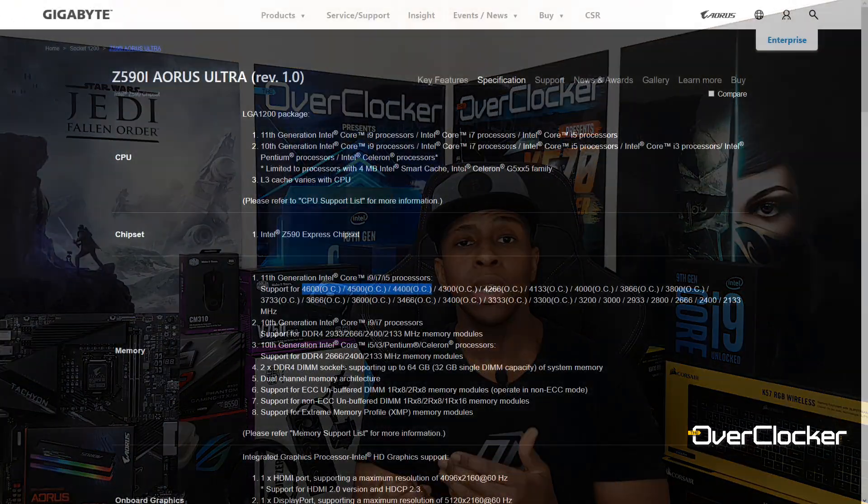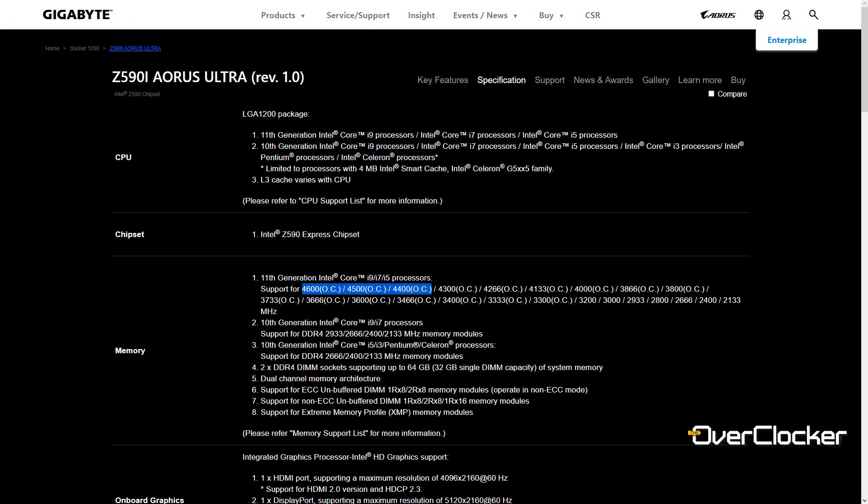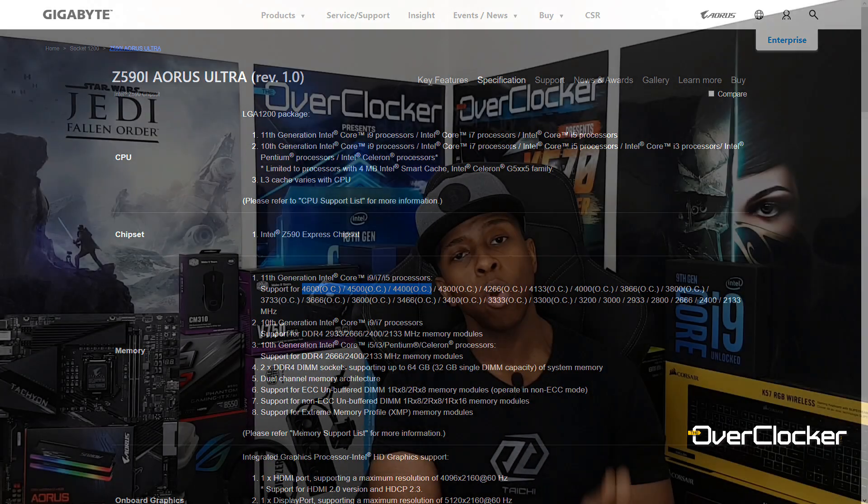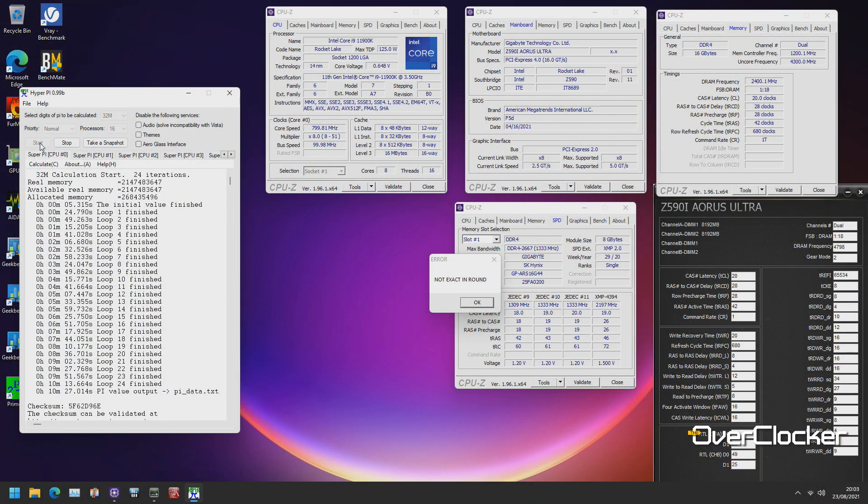However, there's a difference with the motherboard chosen for this review. I didn't know prior to receiving it that on Z590 with 11th gen Core CPUs, the lowest frequency DRAM validation actually comes from the Mini ITX board. I had assumed I could at least hit 4800, but that wasn't the case — this board is only rated for 4600.